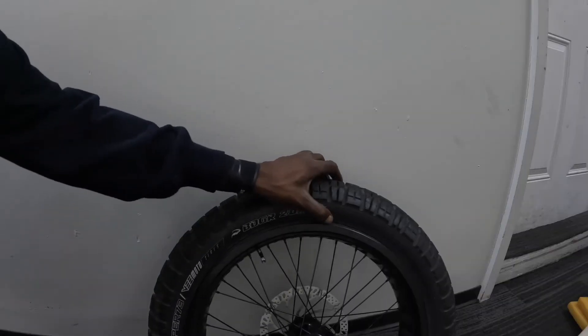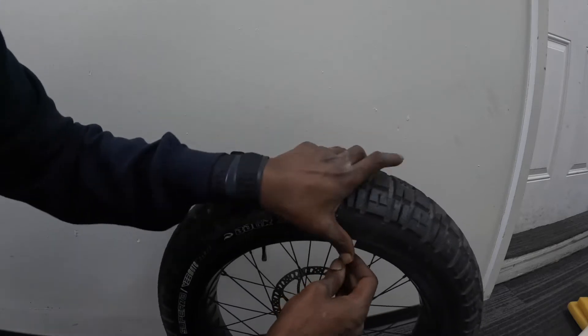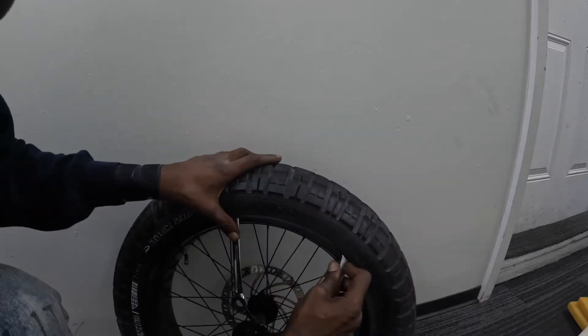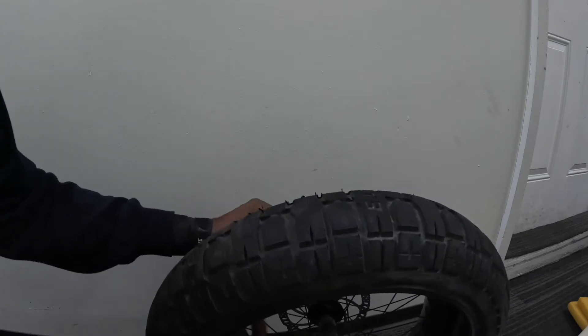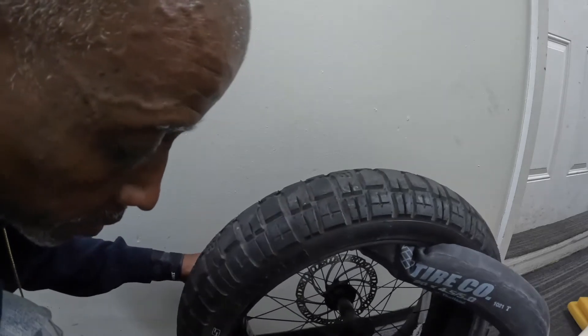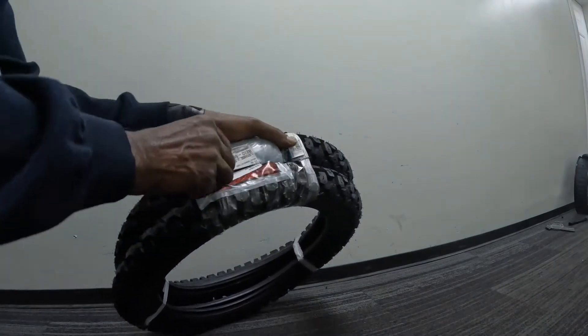I don't have any official tire removal tools, so I'm going to be using one of these spanners — I'm from the old school. You might not want to scratch your rim though, so be careful of that. It works — this is good. Let's get the heel tool out. There's still a little air in there. The tire pops right off — just pry it open.